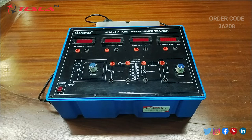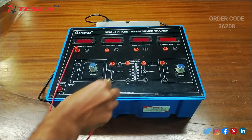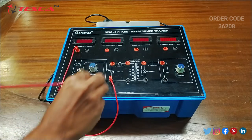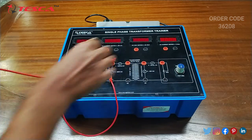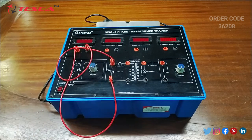First of all we have to do the connections. We will connect this AC voltmeter port with this port, then we will connect this port with the AC voltmeter negative port.